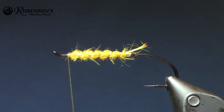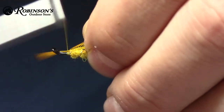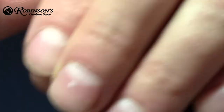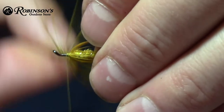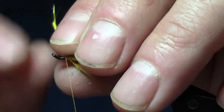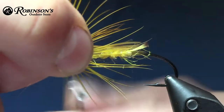You can brush that out if you want, but I kind of usually just leave it — after a fish or two it gets pretty scruffy anyway. Alrighty, I'm going to do a little collar here. I'm going to use some pheasant, only a couple turns. Give it a little bit of a fold as you go around, and ideally I want to finish up with a little bit of bare hook like that.